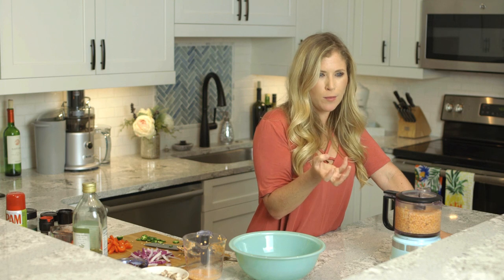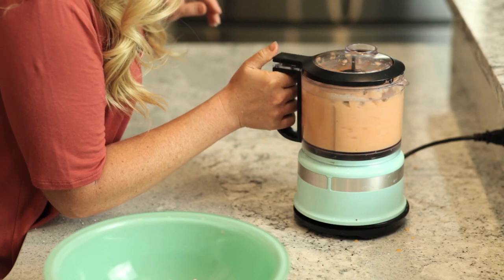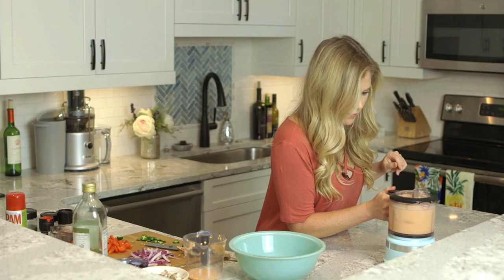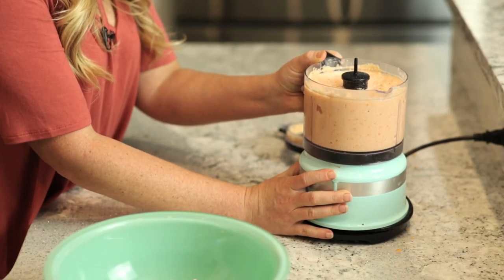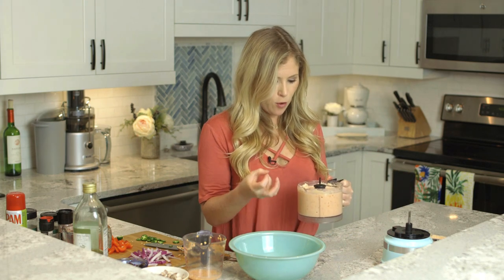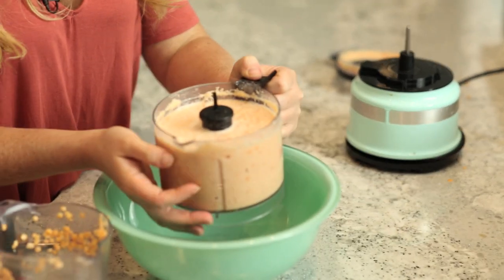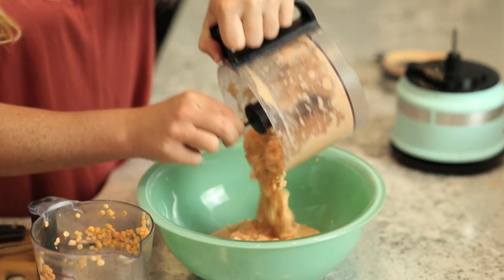Use fresh water, not your soaked lentil water. I have this on the puree setting — you don't want it to be too mushy, but you want it to be like a cake batter consistency. When you're finished, make sure all the full pieces of lentil are broken up and it's kind of a mushy consistency. Dump that into a bowl and we're going to add the rest of the ingredients.